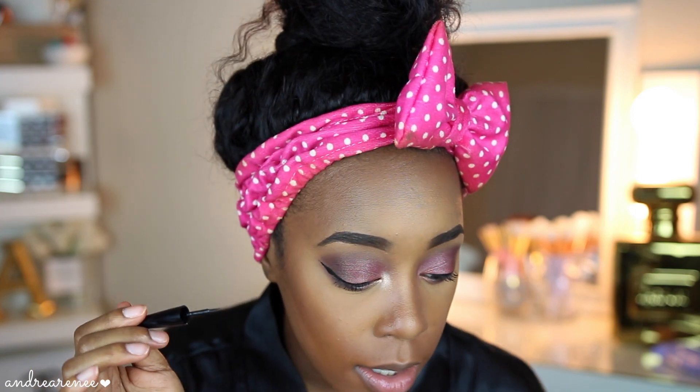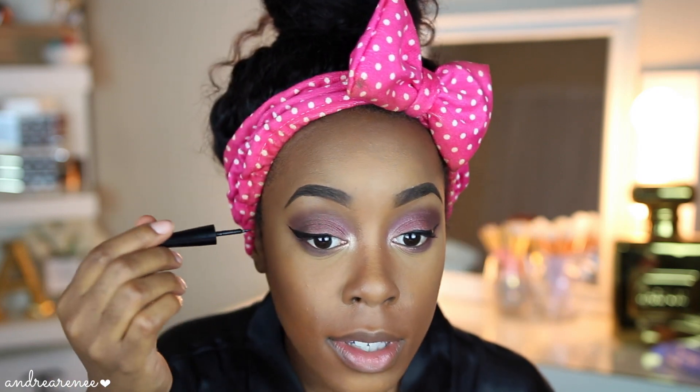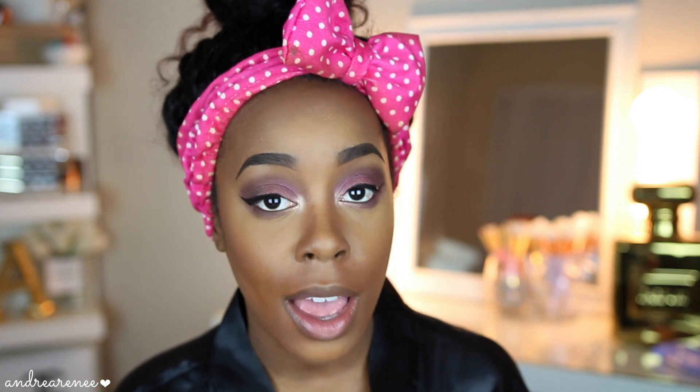I feel like I could have done a better wing, but one thing about this eyeliner is the brush is super, super soft — not stiff like some liquid eyeliners. A stiff brush allows a more precise line, but since this brush is so soft it can get a little messy and tacky, so you have to be careful. That's how I messed up slightly on one side. Hopefully when I put my lashes on you can't really tell.